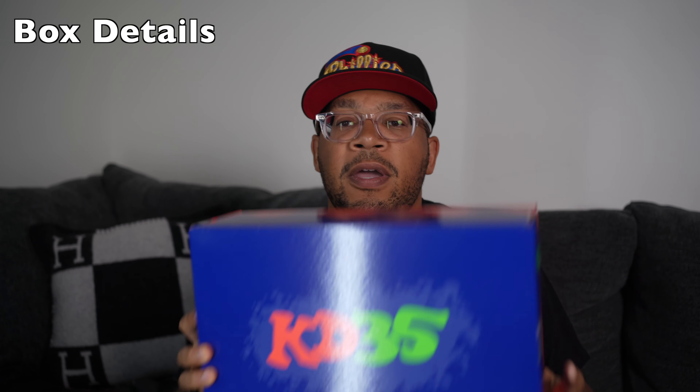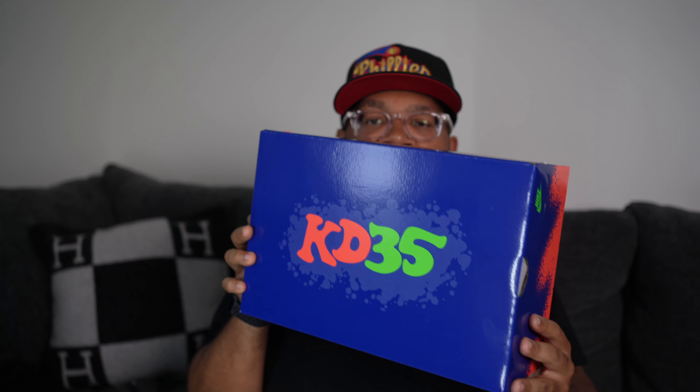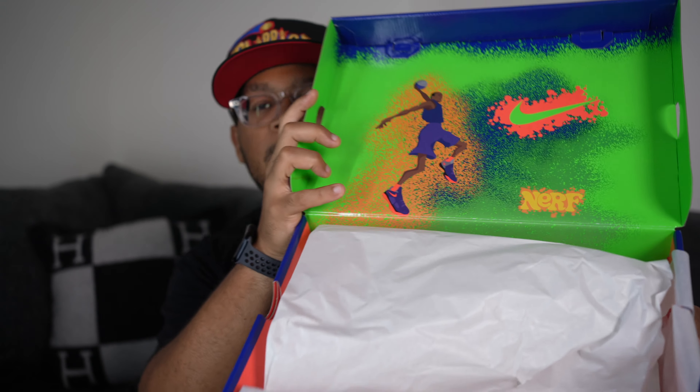As far as box details go, they give you the original box that came with the promo sample version of these shoes, which is pretty nice. You've got the KD35 look and the Nerf look — purple, green, and infrared on the box — along with a nice little detail on the inside matching the promo samples. The promo samples also came with a mini hoop and a Nerf basketball, but they didn't include that in this pack. If they had, they probably would have charged $200 instead of $150, so I'm glad they didn't — though they should have included it at retail price.